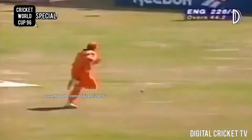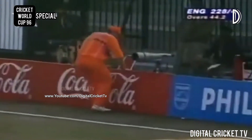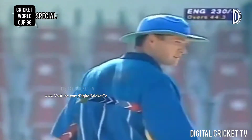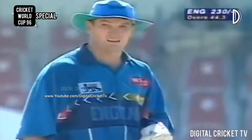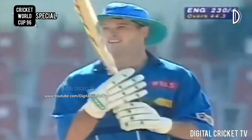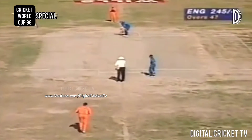That's gone away fine — four leg byes. England won't mind how they come. They're going at 2.30 a street now, and they're in. Five more overs after this. The bowler is trying to get the yorker in very straight.